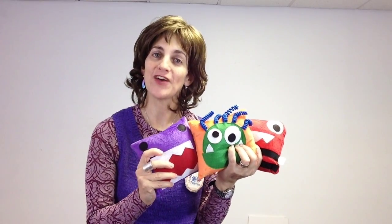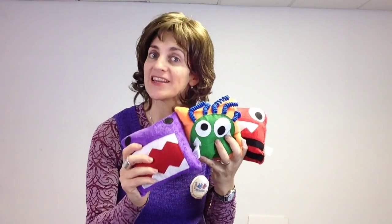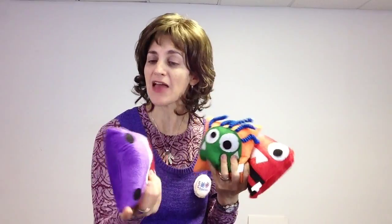Hi, this is Ilana from Fun and Function. Today I have our Monster Bean Bags. Do you have a little monster in your house? Well, you've got to get yourself a set of these Monster Bean Bags. They're so neat — medium-sized bean bags that are super soft and furry, with cute, adorable faces on them.